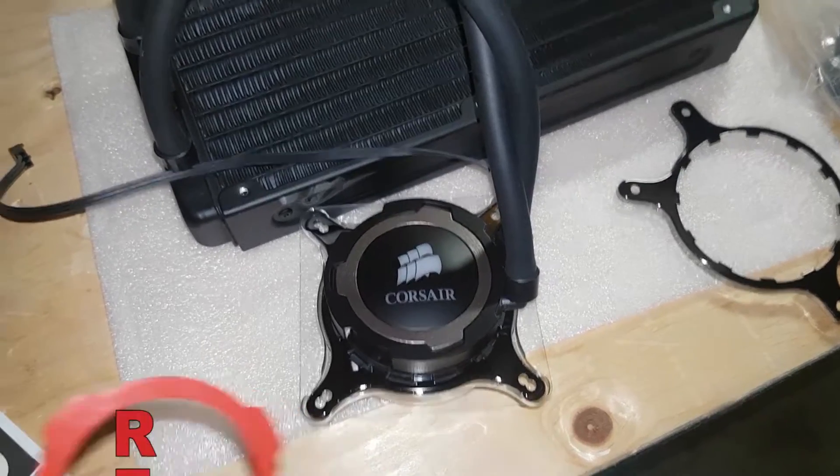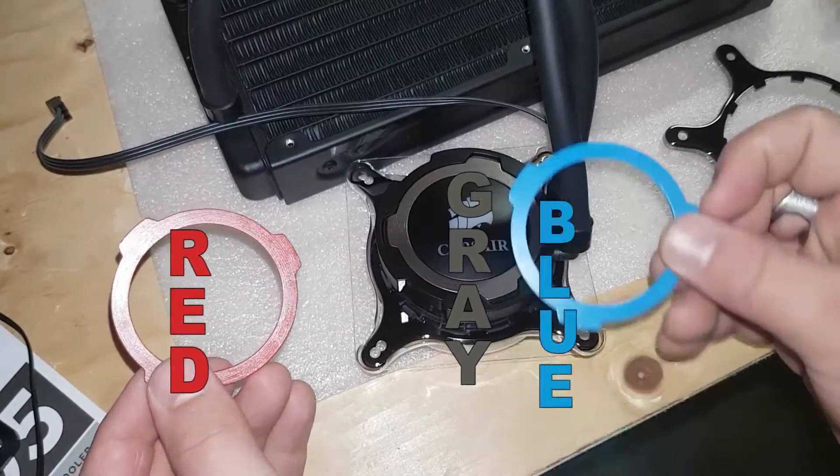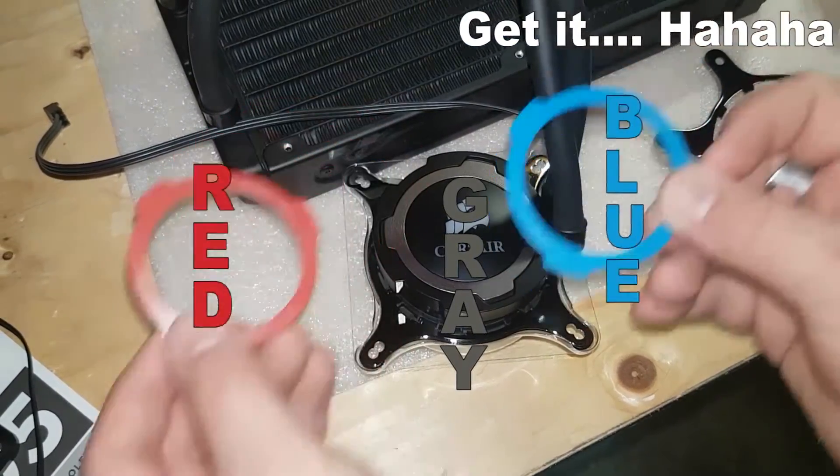After plugging everything in, the CPU temp is sitting at 27 degrees idle, whereas the Intel stock cooler normally idles at 40 — that's a very good improvement. Thanks Corsair — and it comes with RGB too!